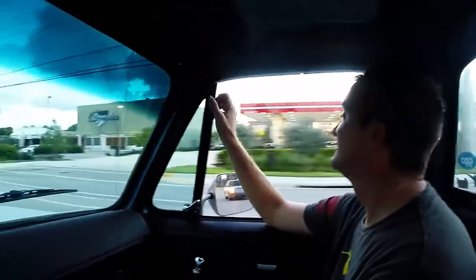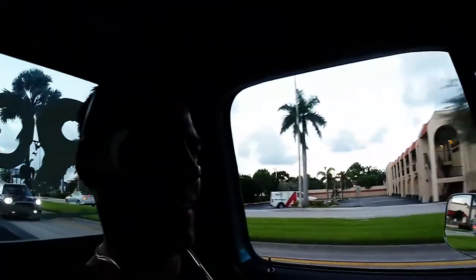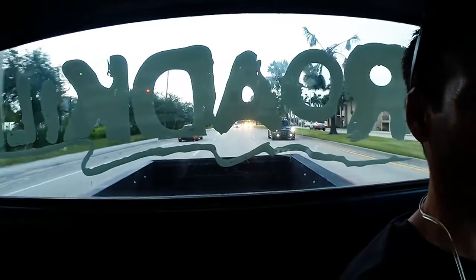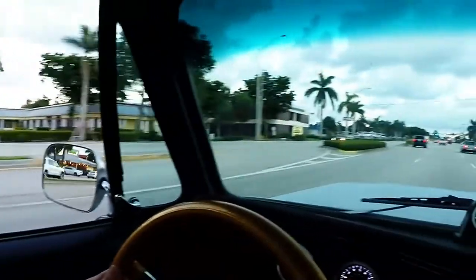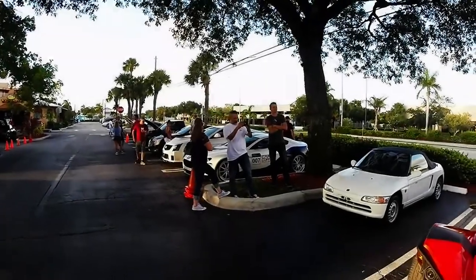Hello everybody! We're starting out. Alright, we've got the whole crew here.